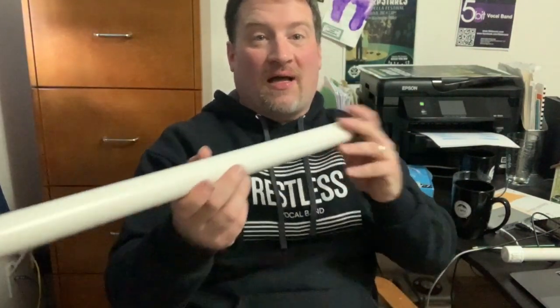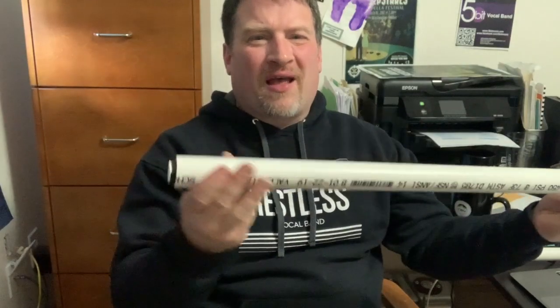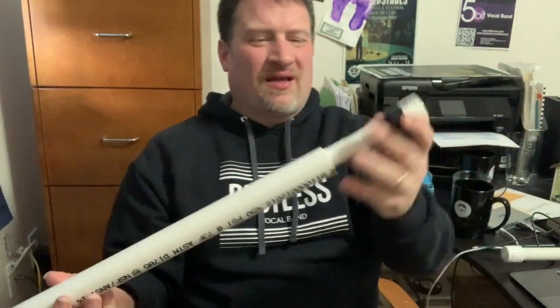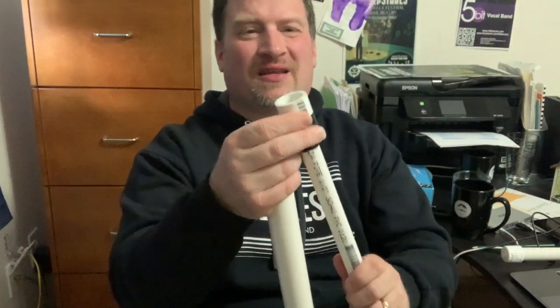The longer the tube goes, the lower the pitch. Also, if I wanted to go higher, I can adjust the pitch just by how fast I'm buzzing my lips — my embouchure. The embouchure is the shape of your lips when you're buzzing into it. To make this work, it wasn't just taking two pipes and putting them together. What I had to do is cut a little bit off of one piece and tape it to the smaller one.